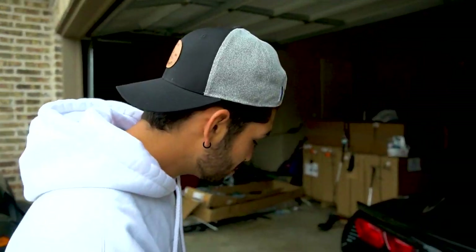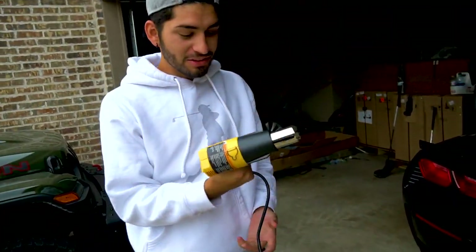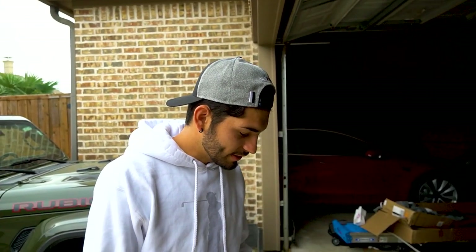Welcome back to another Stephen Casey video. Today, you saw the title on thumbnail — we are shrink wrapping golf balls with this little heat gun. It's going to be a 1v1, like four holes. We're going to see how it reacts against the club.